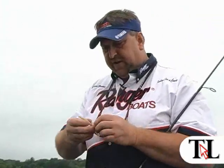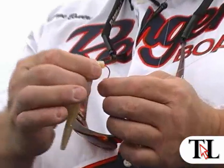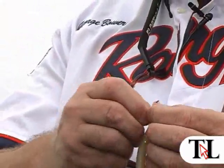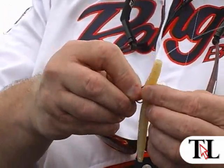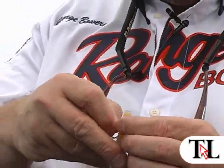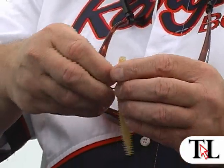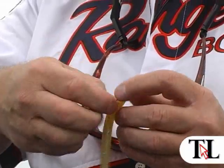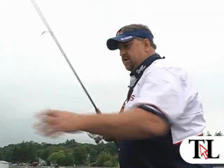Another way we fish it is weedless — for in the weeds too. Basically bring the hook through the top of the Senko, bring it back out, run it up your line, then insert. You could use an offset hook with that too if you want. A lot of times we just go like that. Now we're going to fish it weedless.